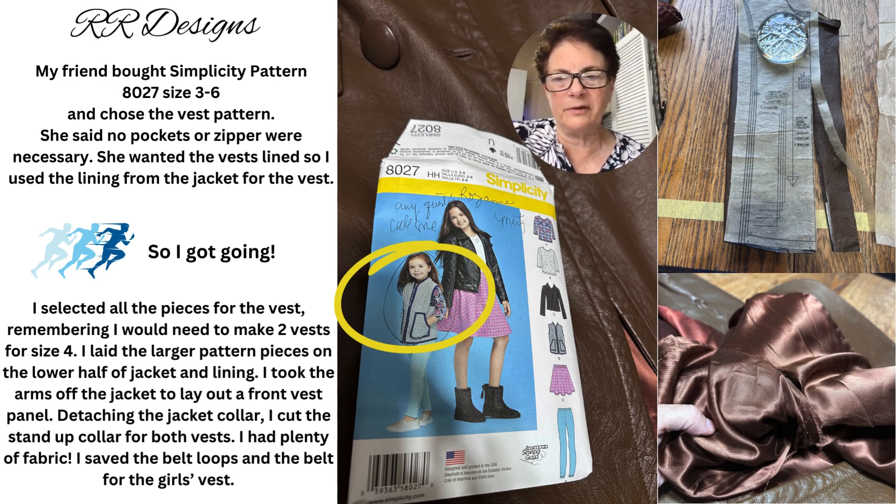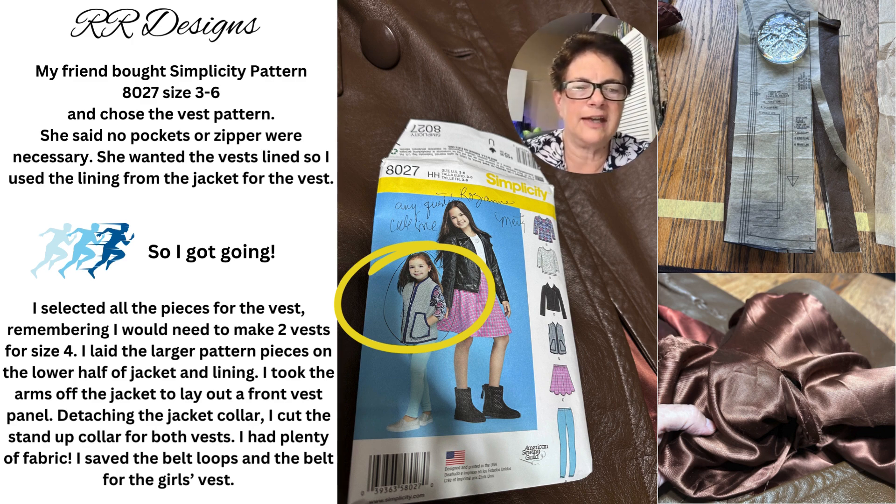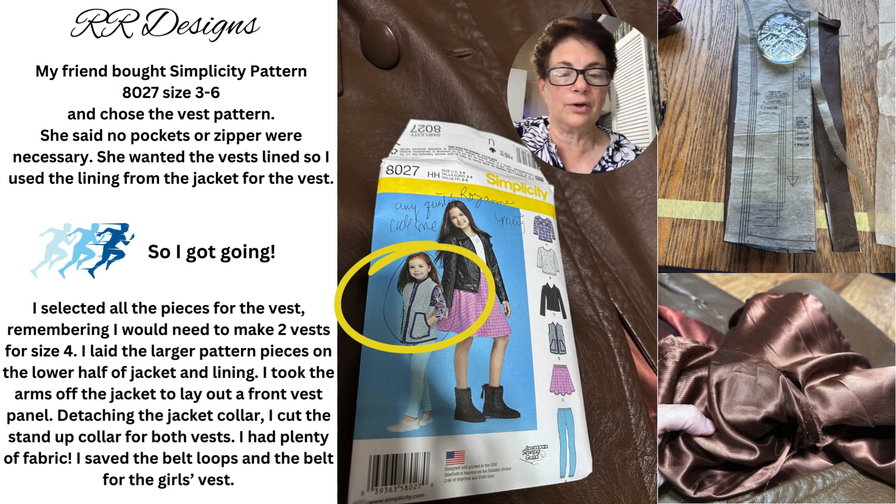I selected all the pieces for the vest, remembering I would need to make two vests for size 4. I laid out the larger pattern pieces on the lower half of the jacket and lining, then took the arms off the jacket to lay out the front vest panel. Detaching the jacket collar, I cut the stand-up collar for both vests. I had plenty of fabric, and I saved the belt loops and the belt for the girl's vest.